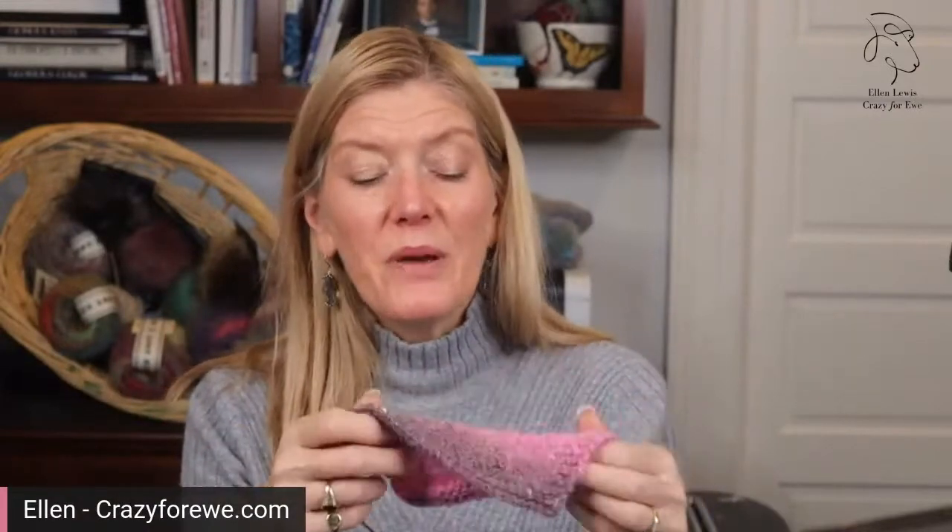I love this yarn — I'm all in and I'm ready to make a sweater out of it. Angora is really, really warm — it's right up there with alpaca in terms of warmth. So if you tend to run hot, you would be much better making this in a cardigan, something you could easily slip on and slip off.